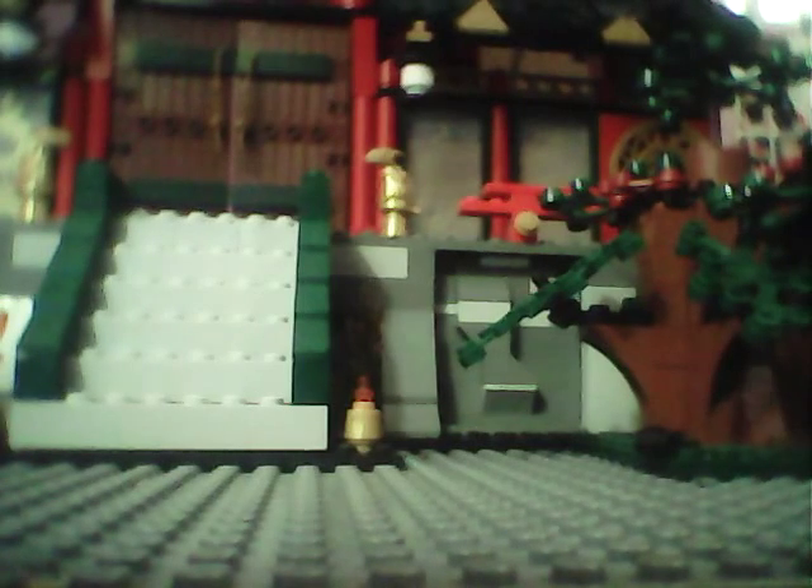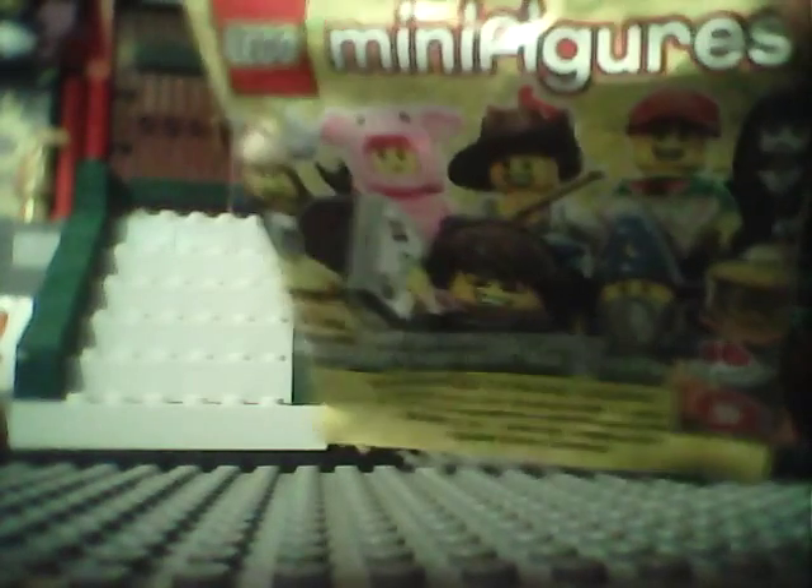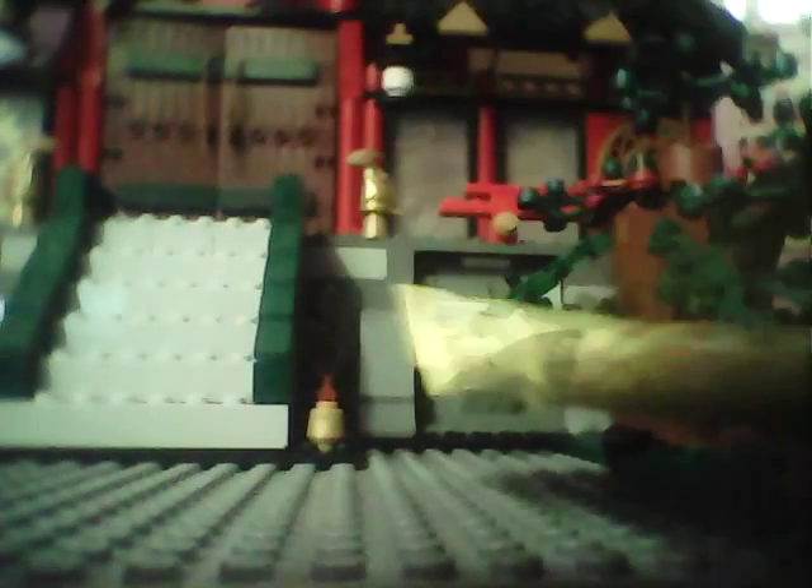Hello everyone, this is GowerNinja, and today I am here with a minifigure packet, and I was wanting to show you guys it, and I need you guys to see what's inside. Okay, let's open it up.